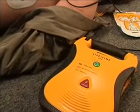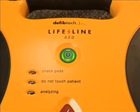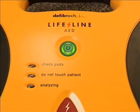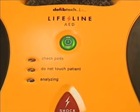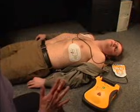The Lifeline AED will automatically check the pad connection to the victim and will begin to analyze the victim's heart rhythm. If the AED determines that the victim requires a shock, the unit will automatically charge and will prepare to deliver a shock. During this time, do not touch the victim.